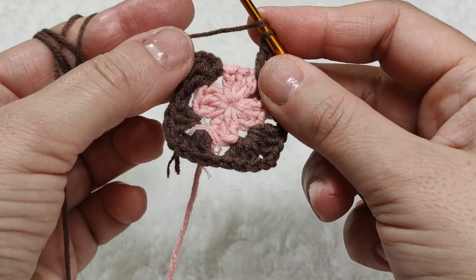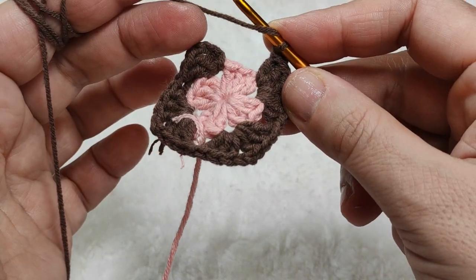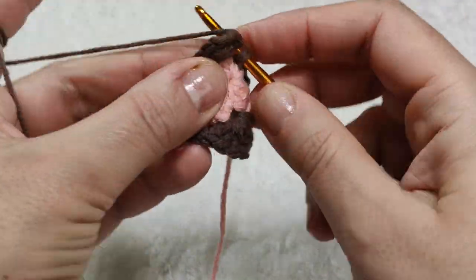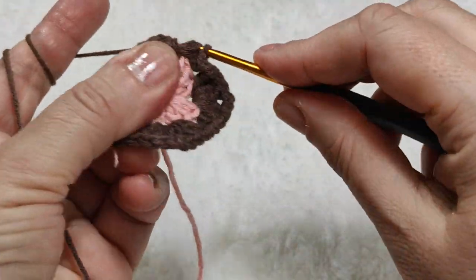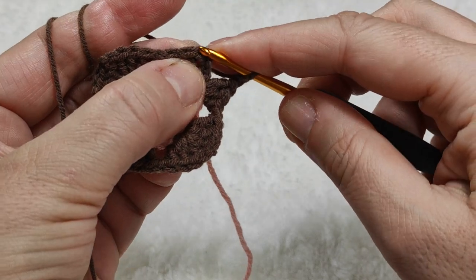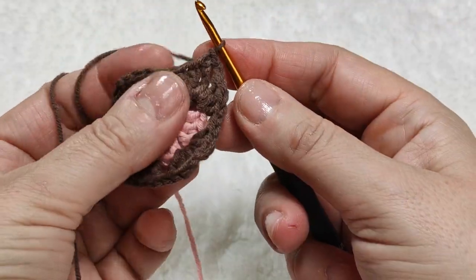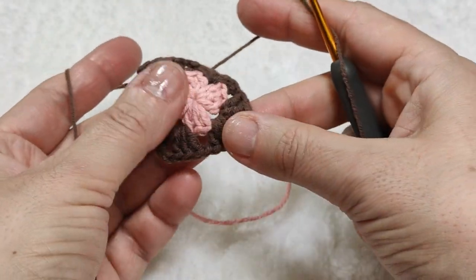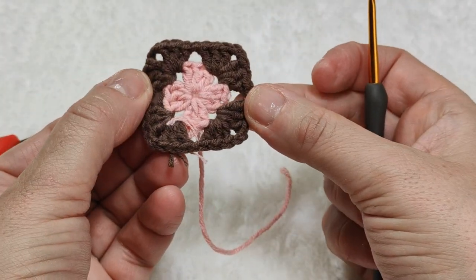Yarn over. We made one block when starting; now I will make the second block in the same starting corner so that corner will also have two blocks. I am making three double crochets in this place: one, two, and three. Two chains. I am inserting my hook at the top of the first three chains, making a slip stitch, making one chain. Now we are finished with this color — the second row is finished, dear friends.